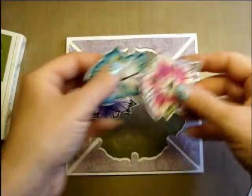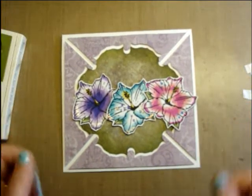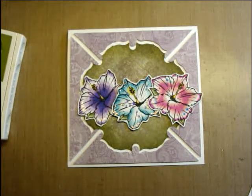And there you have it — you can pick any of your focal images that you want to put on the inside or around the card, and then it will be finished. Thanks for joining me today, you guys. I hope you enjoyed this. If you do, subscribe and share it with your friends. See you next time!